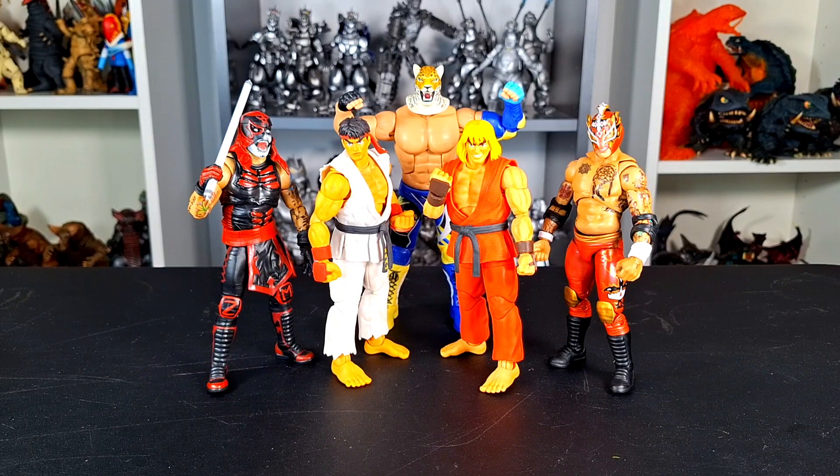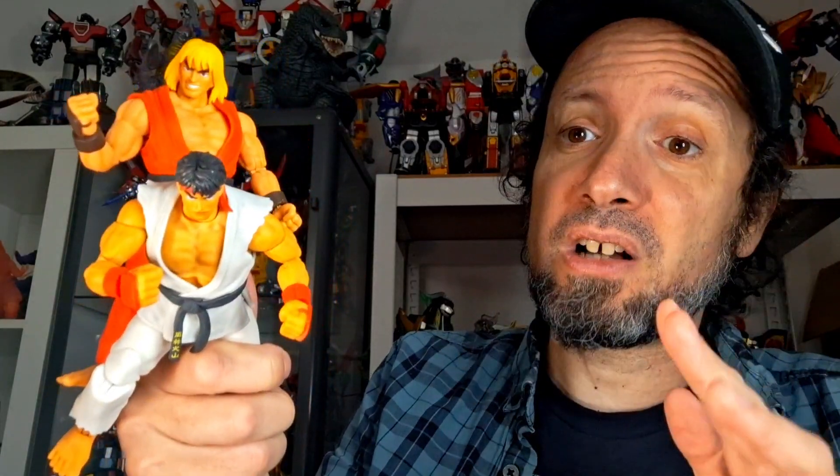Ryu and Ken also scale well with other fighting figures like the Boss Fight Studio Lucha Brothers and the Game and Dimensions King. Final thoughts — I really like these figures. Ken feels like a step above Ryu even though they're mostly the same figure with some changes. They're both very cool and I'm glad to be back on this line. This is honestly the Street Fighter line I wanted the S.H.Figuarts line to be — I only got about three of those before kind of moving on.